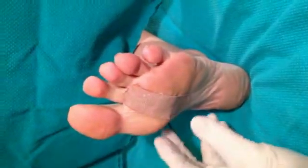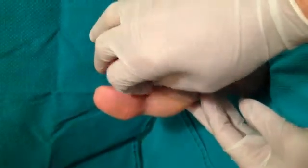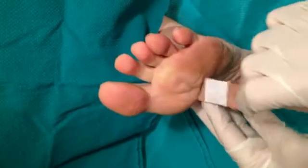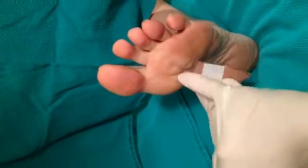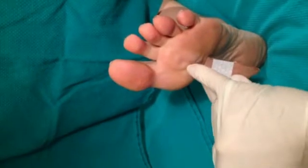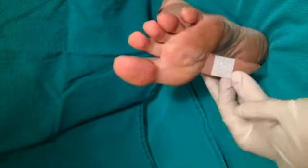We are now going to be removing the bandage that has been occluding this keratotic lesion for the last 24 hours. Immediately you can see the turgidity of the tissue here — this is where the central core is located. This tissue has now been softened and we will be able to do the debridement now.